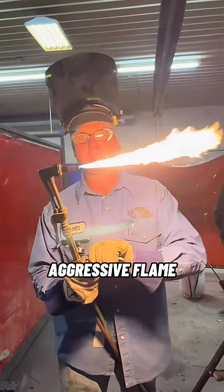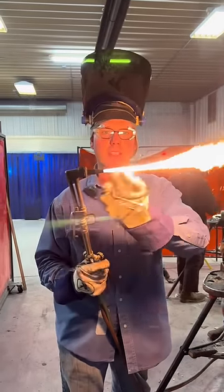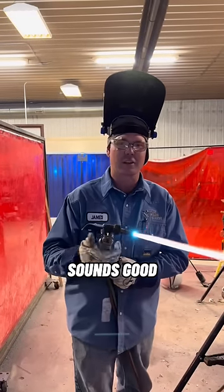You don't need a really aggressive flame — that's wrong, no bueno. Let's get her down there where it's kind of soft, about three inches between the tip. Give her a little bit of oxygen. Can't even hear it — sounds good.